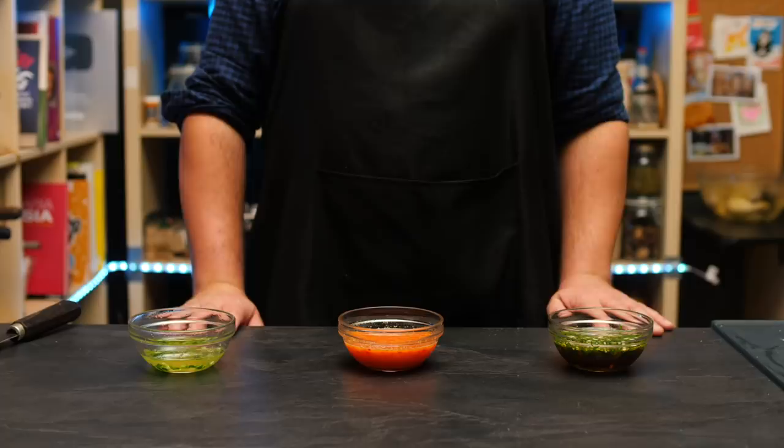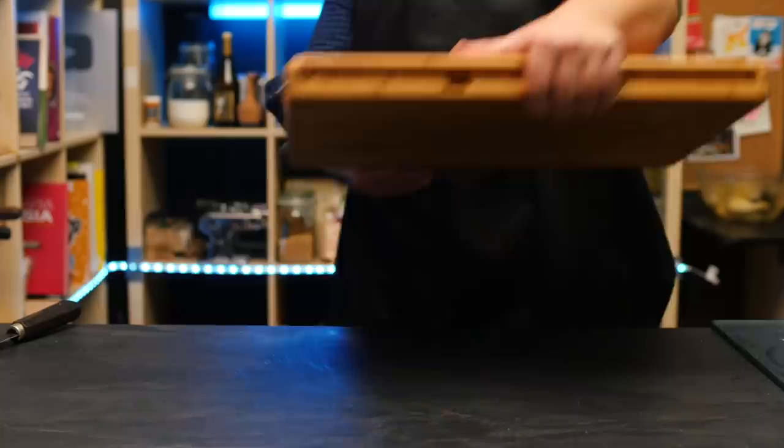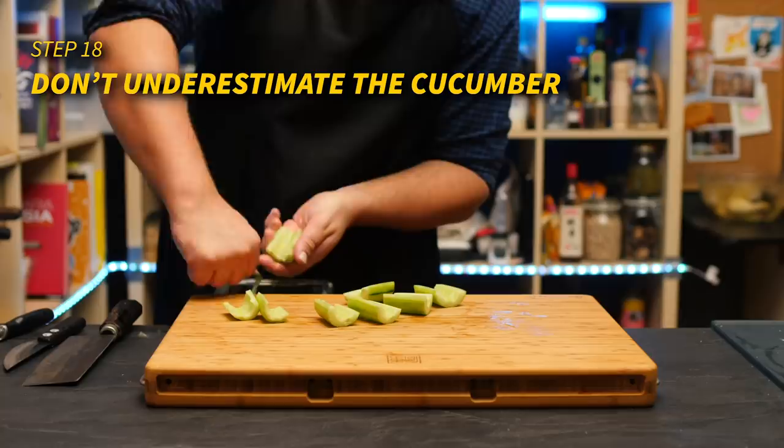We're almost done, but not quite — veggies! Very often you'll find that chicken rice comes with sliced cucumber. Its cool and fresh flavor is perfect to cut through the richness of the chicken and the greasiness of the rice. I like to peel and de-seed the cucumber and then cut it into little batons — bite-sized and chopstick-friendly.